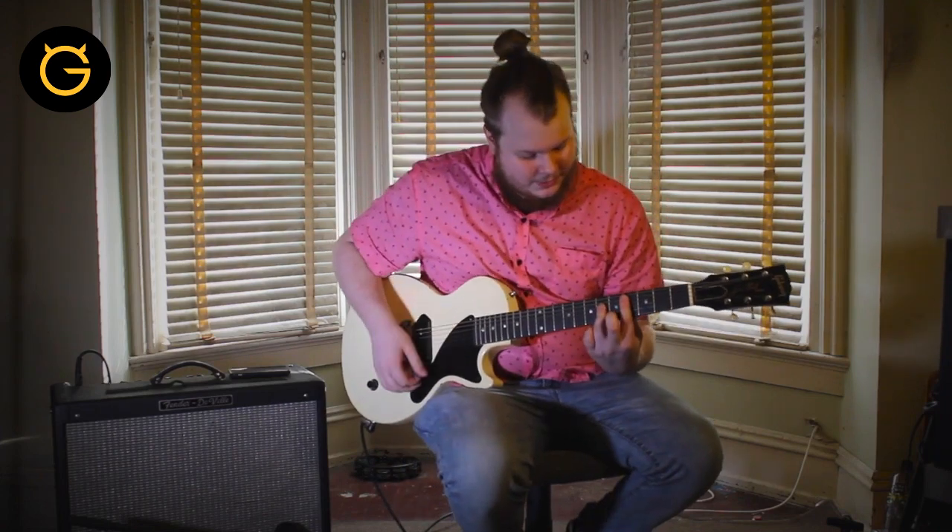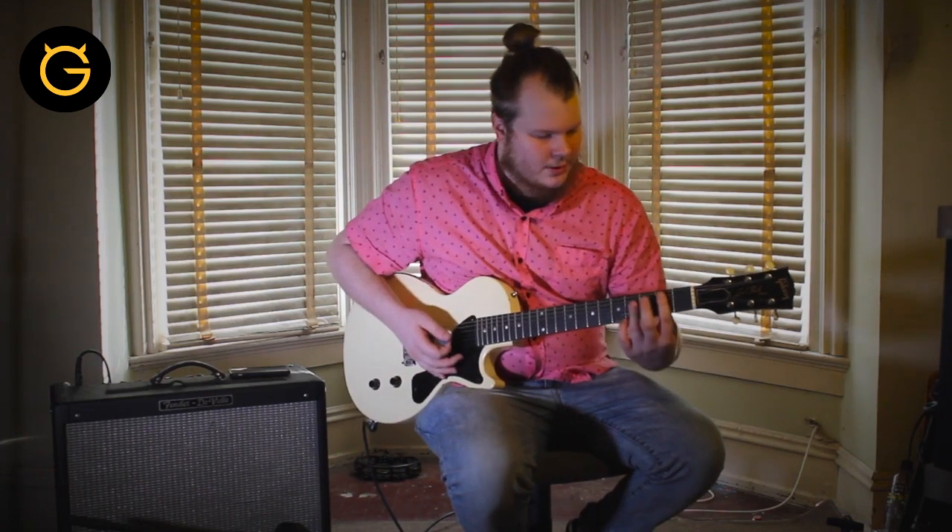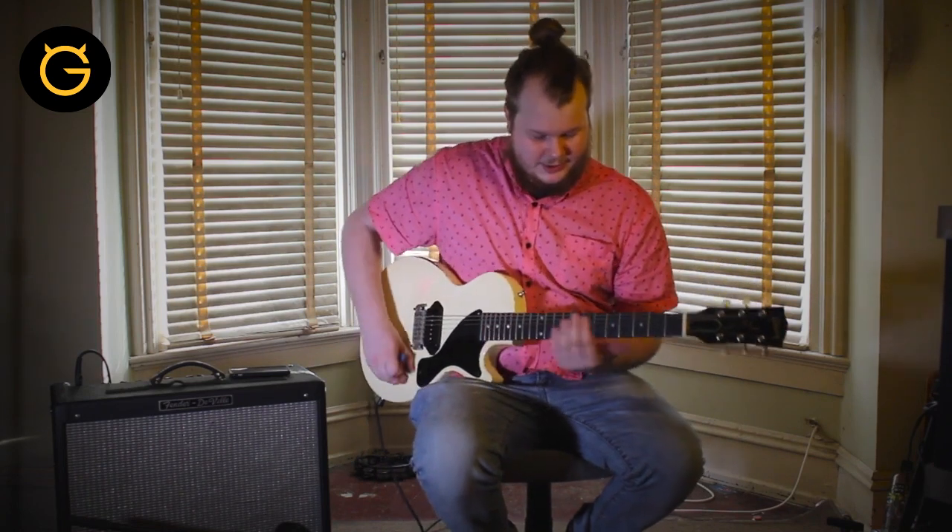And the whole thing is going to sound like this. All right, so for the chorus part there are three chords, all major bar chords: C sharp, E, and B. And it's going to sound like this.